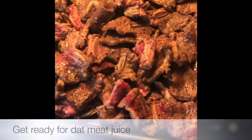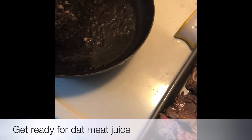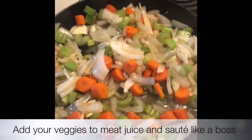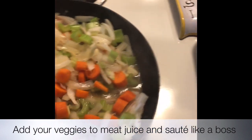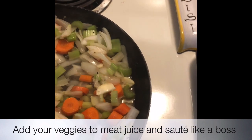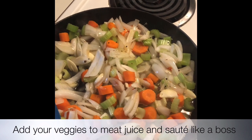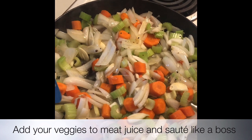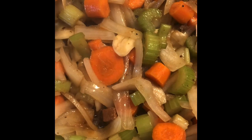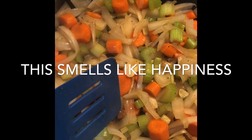Now I'm going to add to this meat juice and oil and add some veggies. I sautéed the vegetables for maybe four minutes and then added the garlic last. Then I added about a quarter cup of water and two bouillon cubes. We're gonna give this about two more minutes and then add it over to the meat. There's still a little bouillon cube in there so I'm just going to dissolve that.